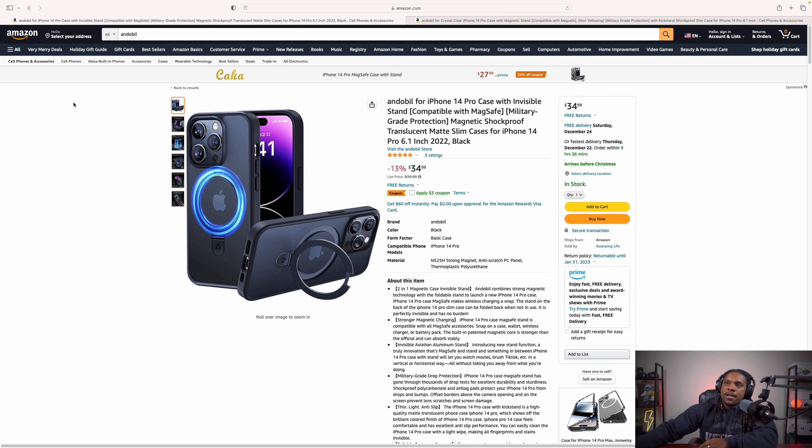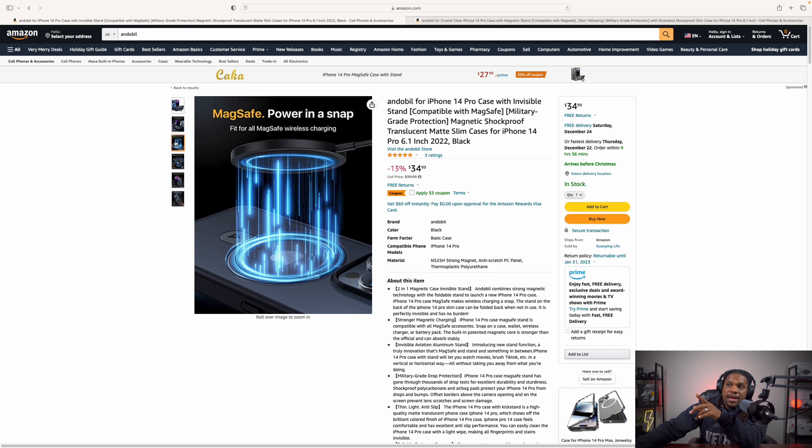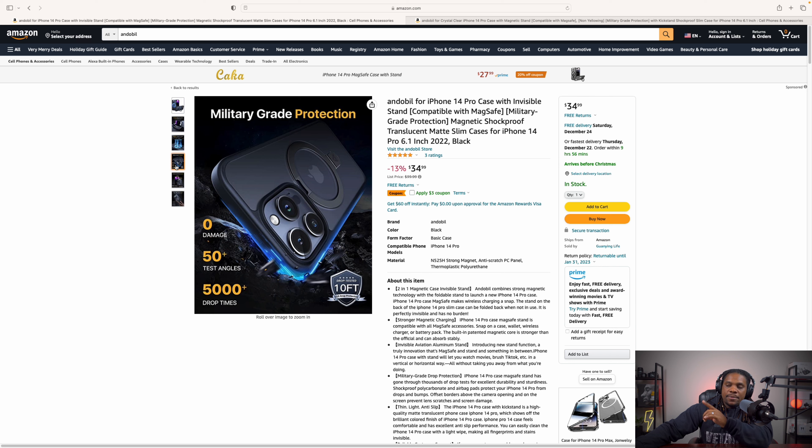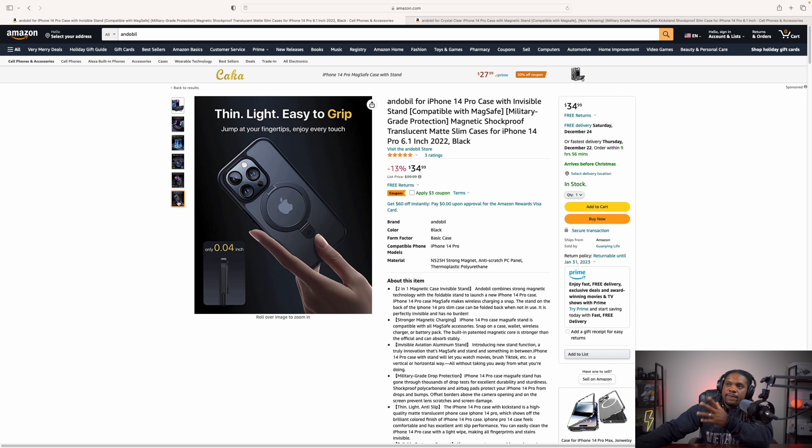Because both cases are the same just different colors, we'll take a look at the black one. One of the cool things about this case is that it has a little kickstand so you can stand your phone and watch movies. It says it's MagSafe compatible, so even though you have that ring on the back you should still be able to take advantage of MagSafe accessories. As far as drop protection, it says it's 10-foot rated. Around the camera you get a 2.5mm raised lip, and on the front of the screen you get 1.5mm. It's also thin and light at only 0.4 inches thick.